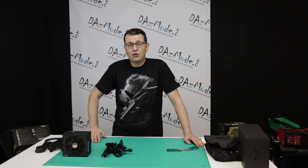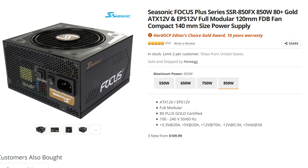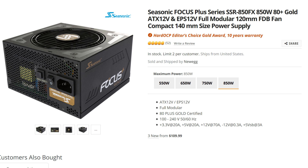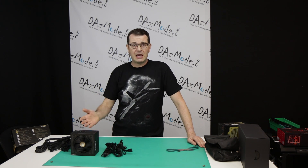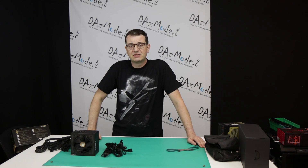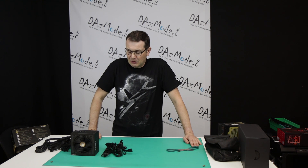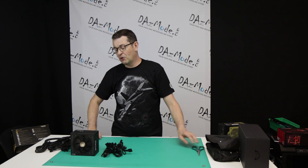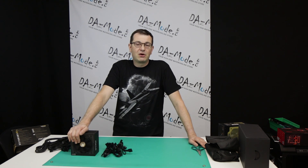What about pricing? I looked it up briefly — I got this as a gift, thank you Seasonic — but on Newegg USA it's $99 for the gold model like this, so not too much. If you want to upgrade to platinum at the same 850 watts, that'll be $139. So $40 more for platinum. Not sure how much electricity you actually save going up, but some people just want maximum efficiency. Those are your options, and if you don't need that much power and have a smaller computer, you can go as low as 550 watts.